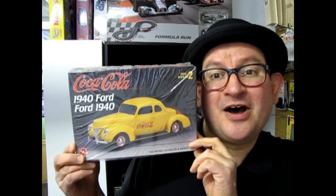The Coca-Cola edition, 1940 Ford Businessman's Coupe, coming up next on What's in the Box?